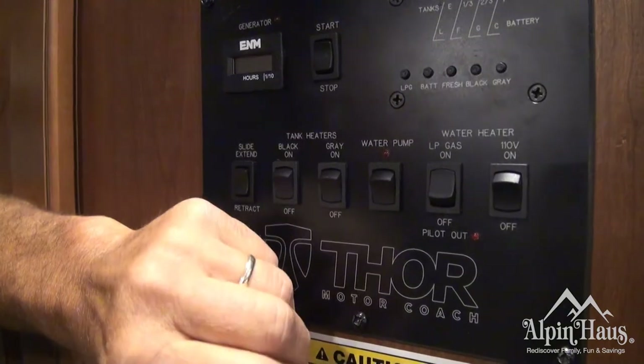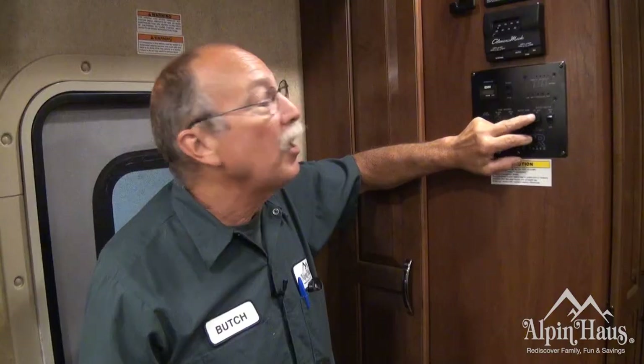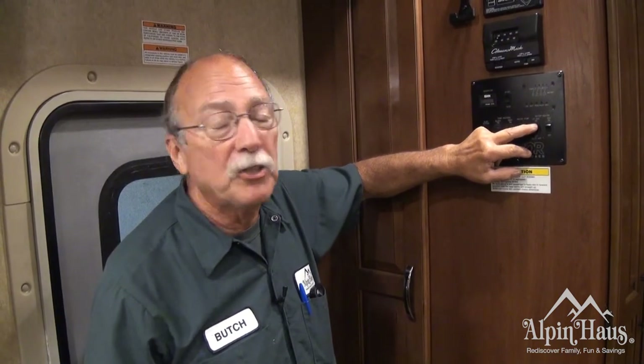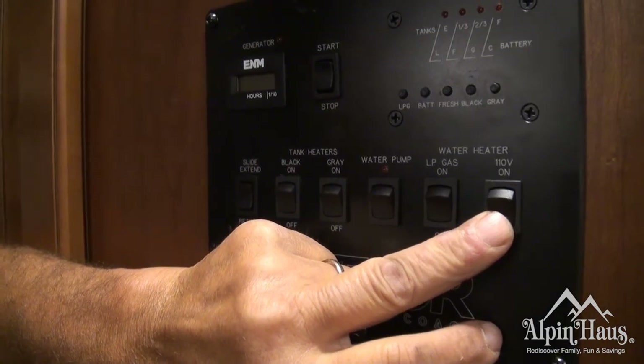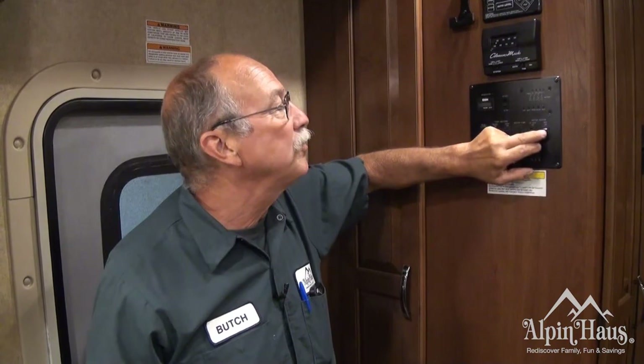This is your water heater. This is the LP side — flip it on and the ignition will start. You let it run until it reaches temperature. This is the 110 side of the water heater; it's quiet, you won't hear it. Turn that on while you're plugged in at an RV park and you'll have hot water all the time that you're there.